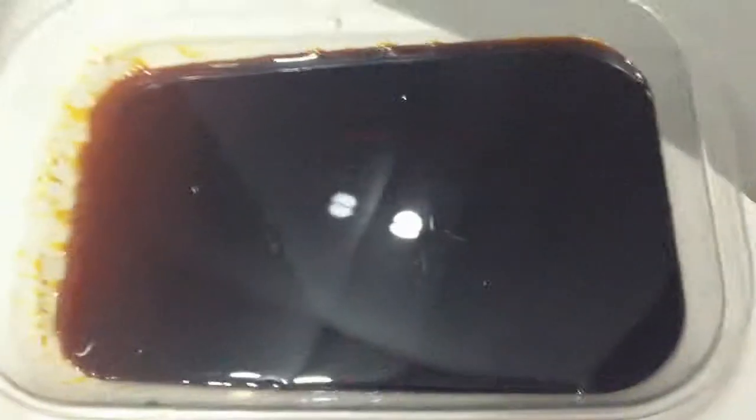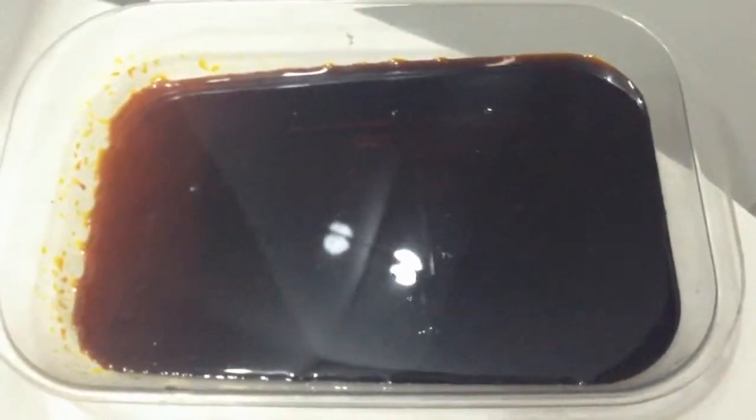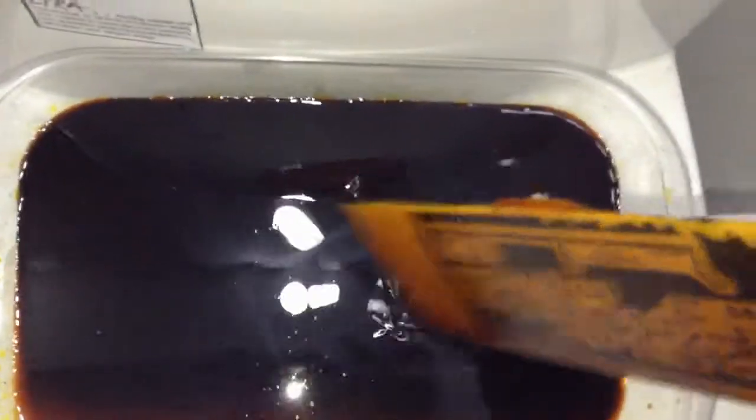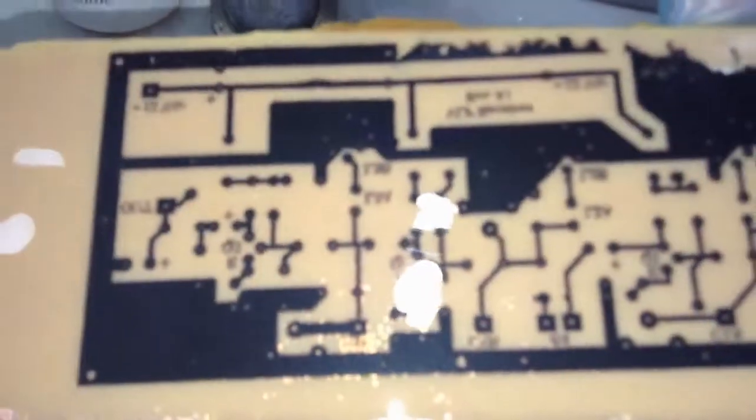If you want to do it faster, add a little bit of hot water. Very good — let's take a close look: our VLF detector is ready! This is the professional VLF band receiver PCB. It's ready to drill and start soldering. We're good, let's go!